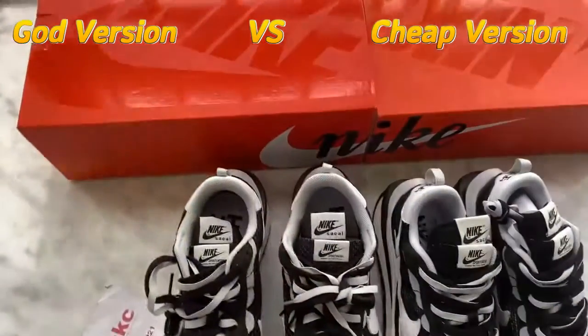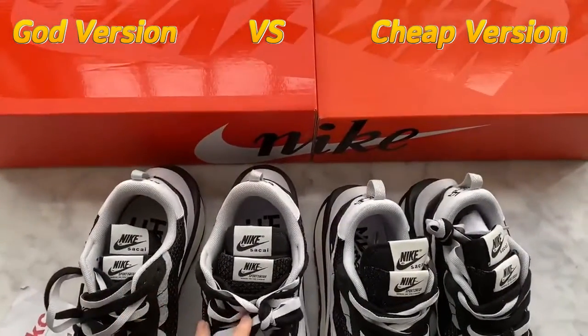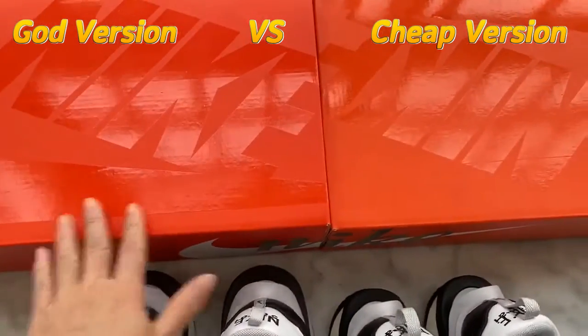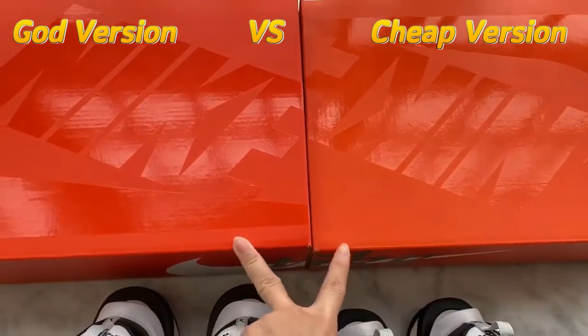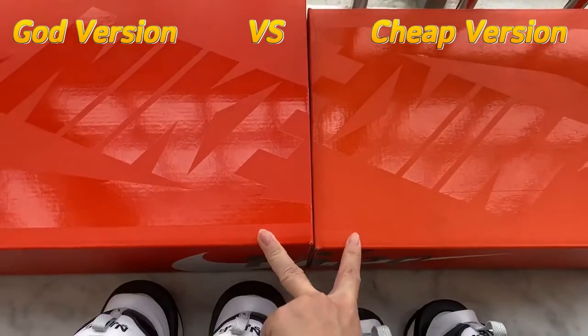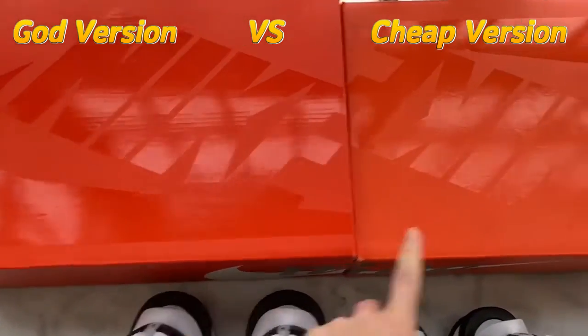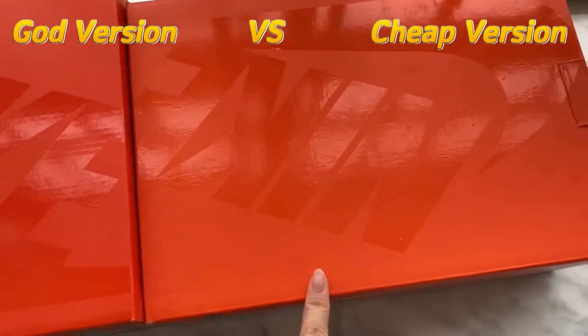The first difference between these two versions of Nike Sky Vapor is the box. You can see the colorway between the two versions is different — this one is a darker orange color and this one is lighter.